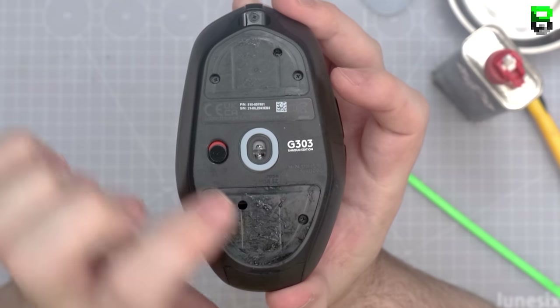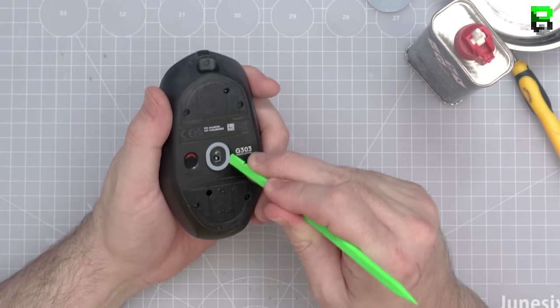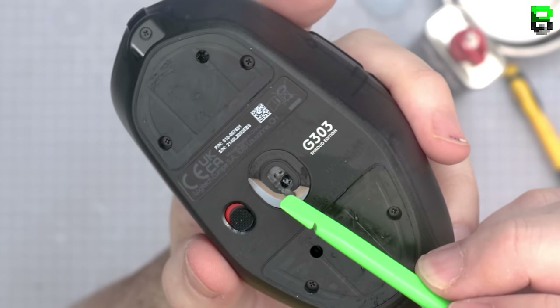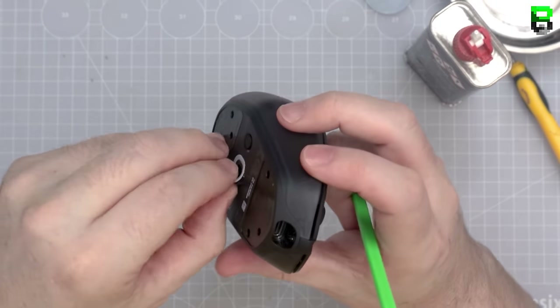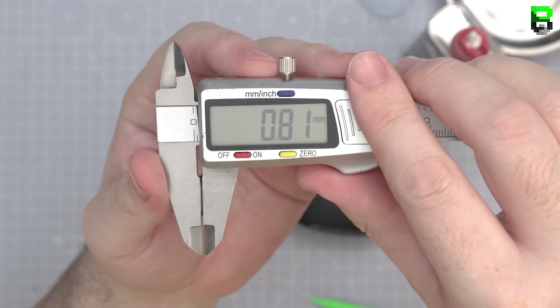The rear skate weighs a little bit more but comes off fairly easily. There are four screw points in the base — you have to take the feet off to access them. I go to remove the circular sensor skate and I split it, which is one of the problems with Logitech — even I still break them. That skate is now wrecked.